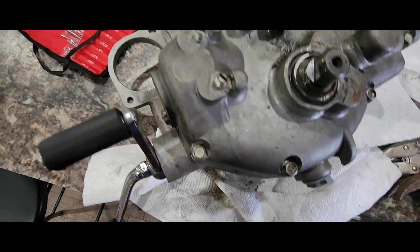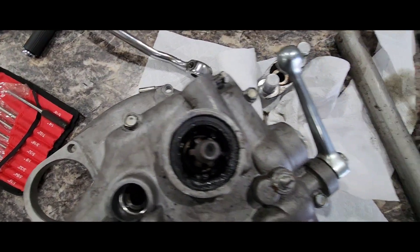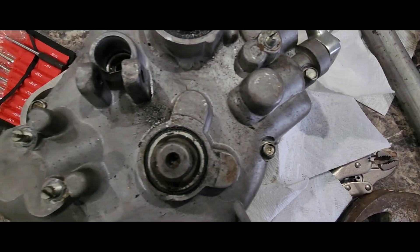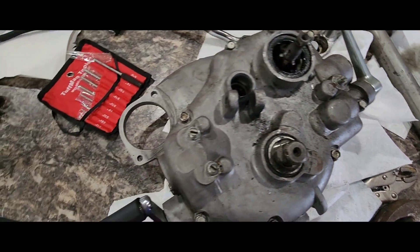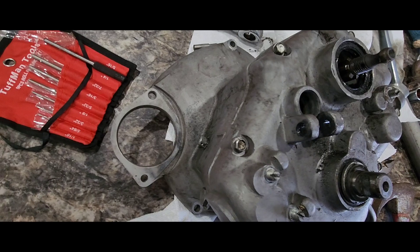We'll go ahead and take off all these other bolts and finally get to see what's on the inside of this thing, and hopefully get it to where I can actually get it fixed. You guys have fun, take care, be safe.